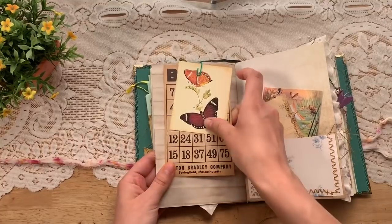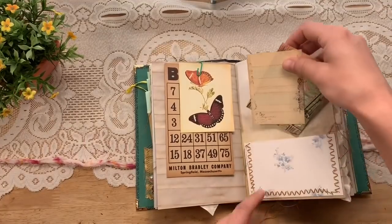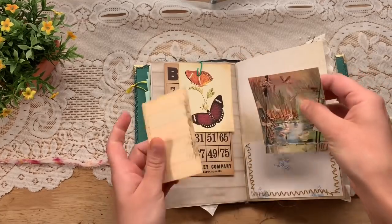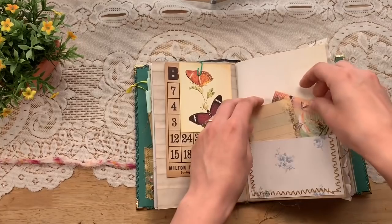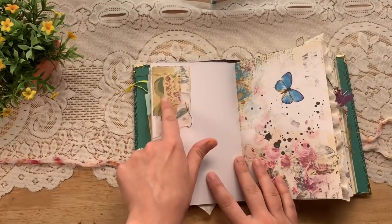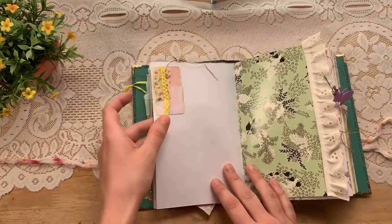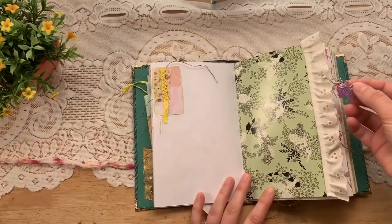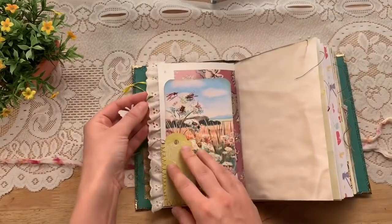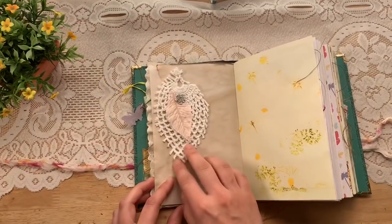This is an old bingo card and then one from Mrs. Cox. I made a little wallpaper pocket here and there's a little piece I'm not sure where that came from, and then this is Mrs. Cox as well. Here's a little mini collage just doing these little bits on part of the white paper. I love these papers — there's another little collage, a book page, and then a little butterfly, a flower, and a bead on this eyelet, also from Mrs. Cox.